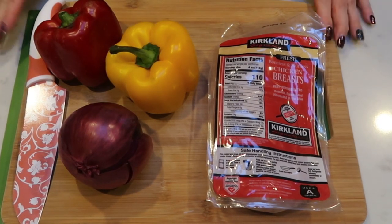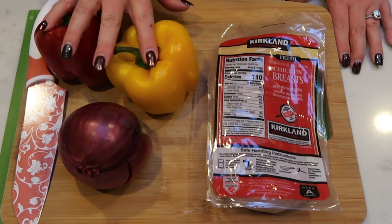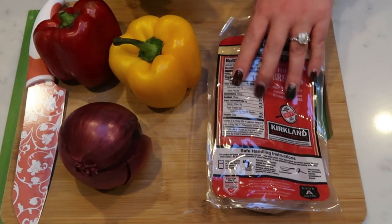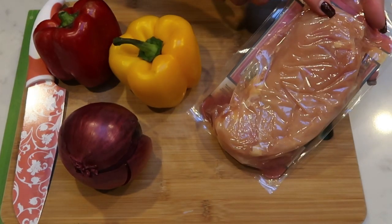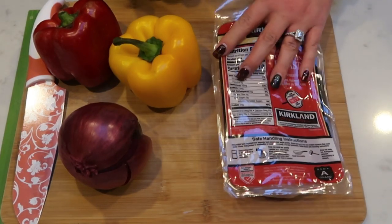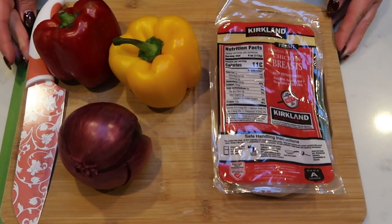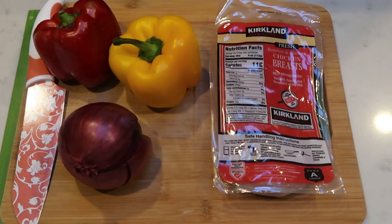The first thing that we need to do is chop our vegetables and our chicken. We're going to slice these into pretty thin slices, same with our red onion. And then I'm actually going to cut these chicken breasts in half, butterfly them and make them thin cut. So let's get cutting and then we can start putting these chicken fajita roll-ups together.